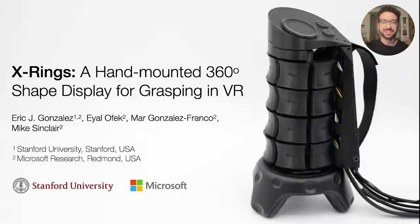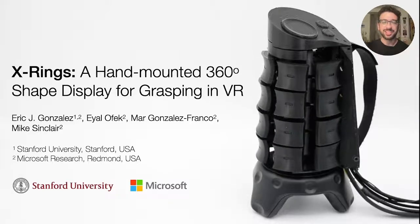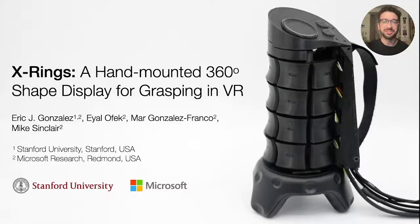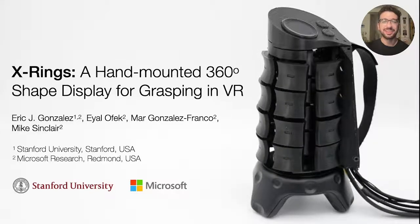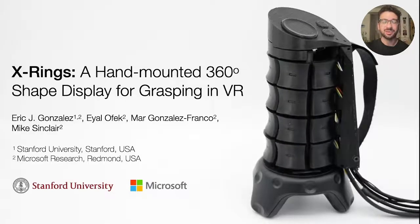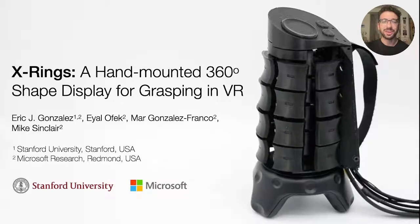Hi, my name is Eric Gonzalez and today I'll be talking about our project X-Rings, a hand-mounted 360-degree shape display for grasping in virtual reality. This work was completed at Microsoft Research with my collaborators Eyal Ofec, Mar Gonzalez-Franco, and Mike Sinclair.